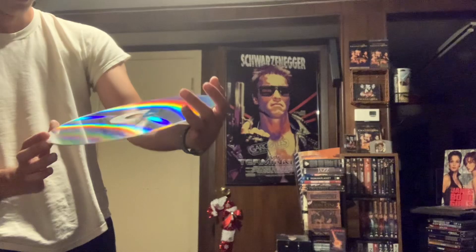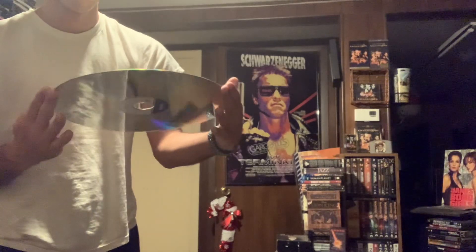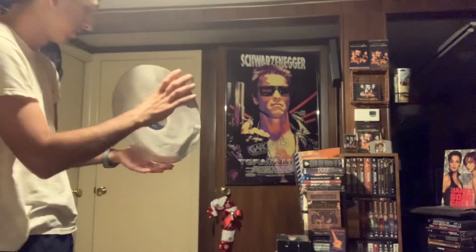Let me show you what a laser disc is supposed to look like. I don't know if you can tell from this camera, but I'll try to show the best I can. This is part three of World Is Not Enough. It's really hard to see any scratches with this camera. This is the good side - that's side three.